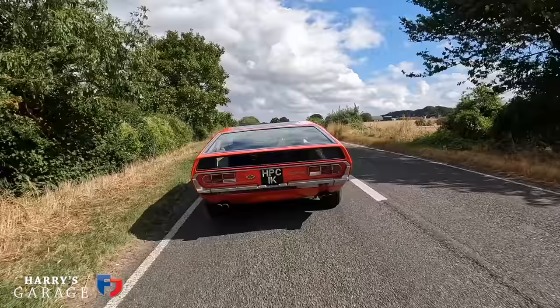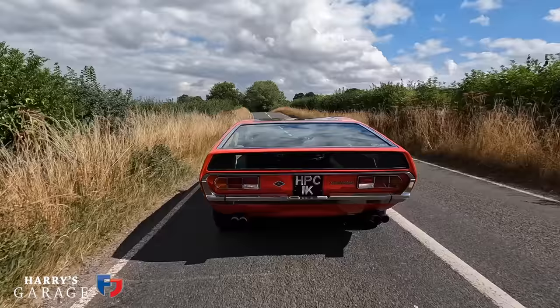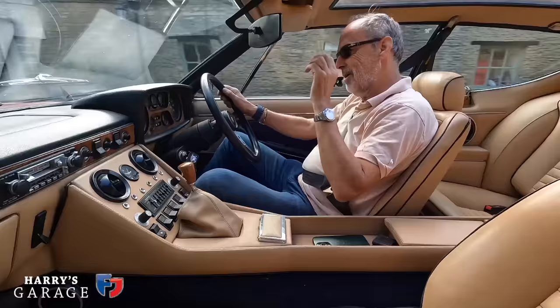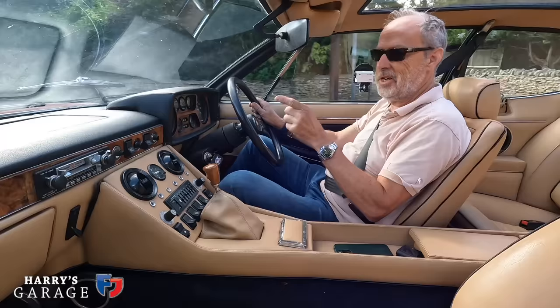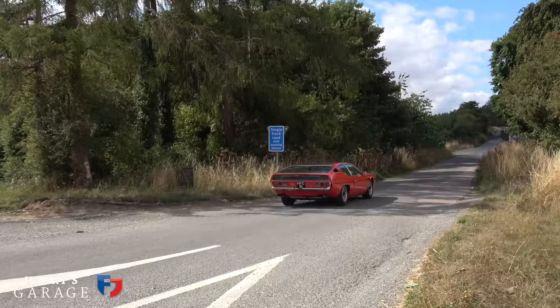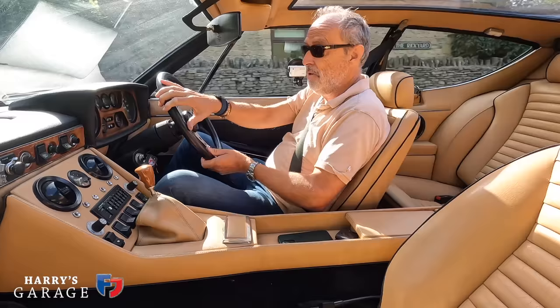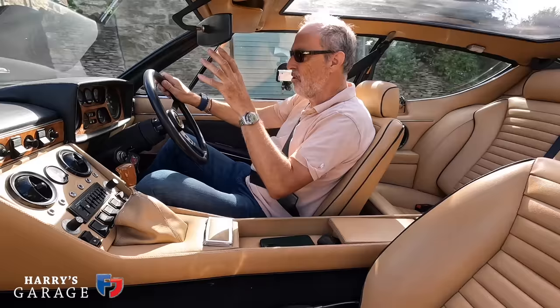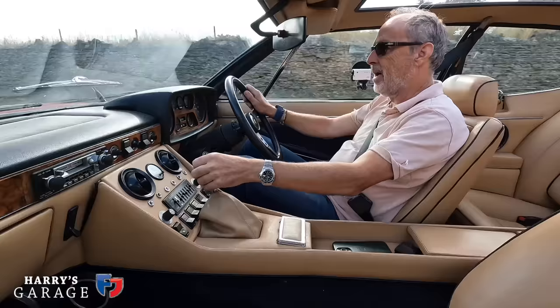You get a Series 3 Espada with power steering and a quicker rack; this has a slower rack because it didn't have power steering when new. This car is a 1970 build - December 1970. You keep reminding yourself you're in a 52-year-old car. Everything has been done: an extremely good freshly rebuilt engine, all suspension - springs, dampers, all suspension joints - everything rebuilt, and boy has it made a difference. This is my first opportunity to really stretch its legs. It's a very mechanical sound, like a Miura or a Countach because it's the same engine. There's a mechanical raciness to this engine as I push it up the hill.